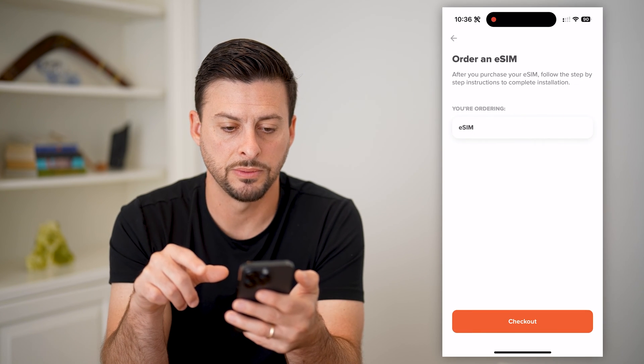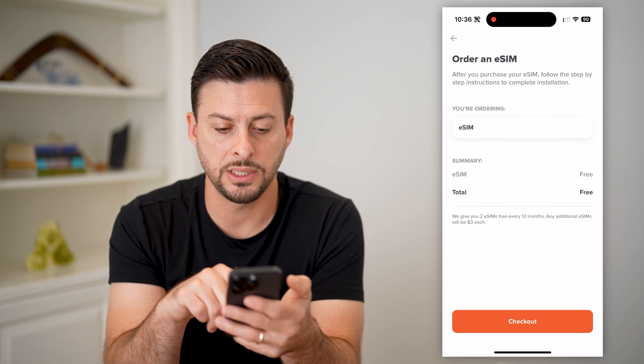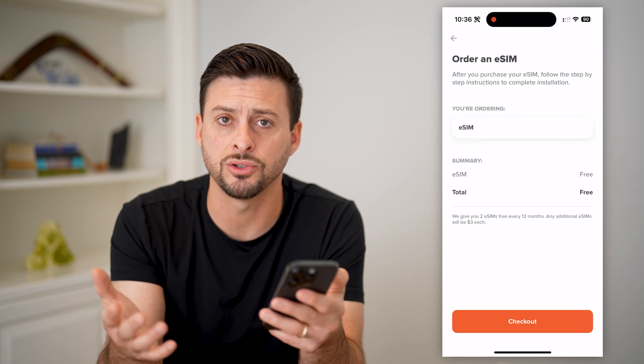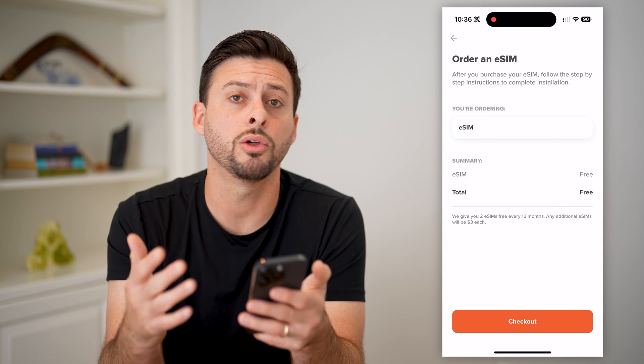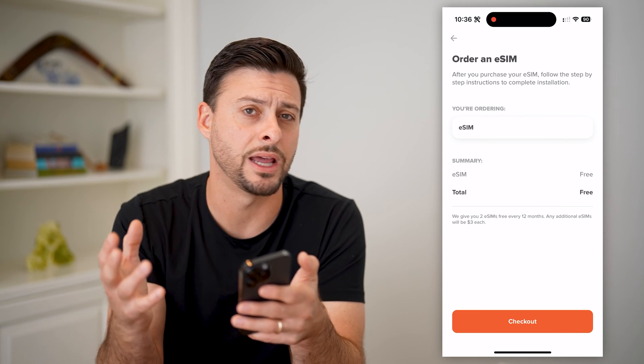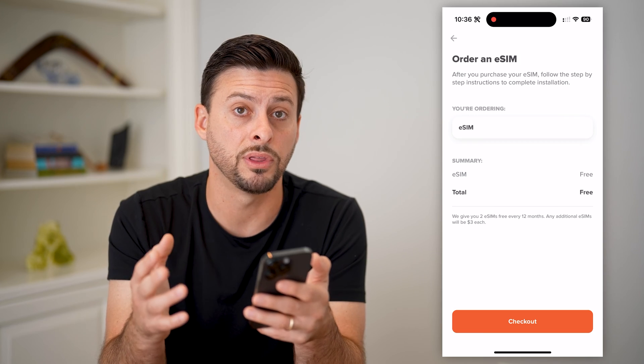This is your device. It says you're ordering an eSIM, and you can see the price is free — it doesn't charge you anything. Hit Checkout at the very bottom and it'll go through the steps of processing that new eSIM on your phone and activating everything for you.